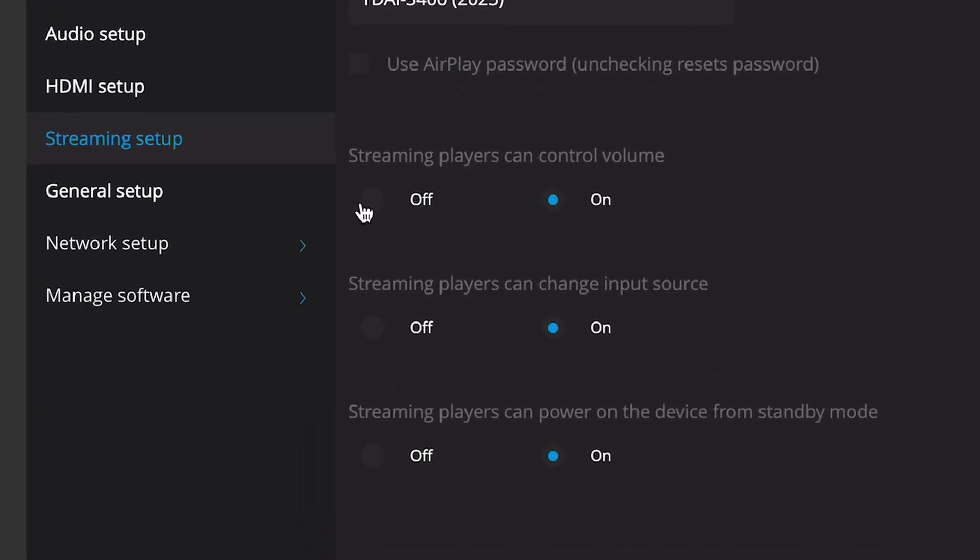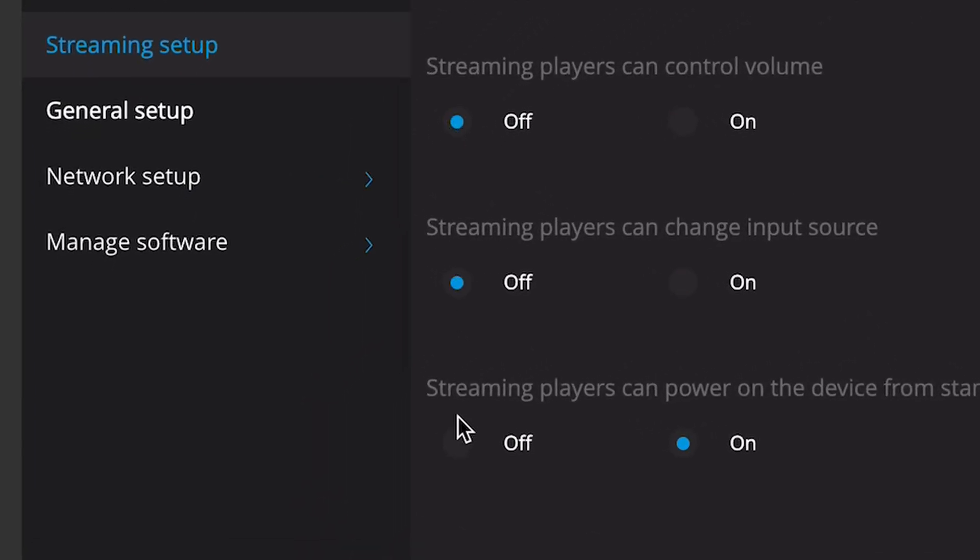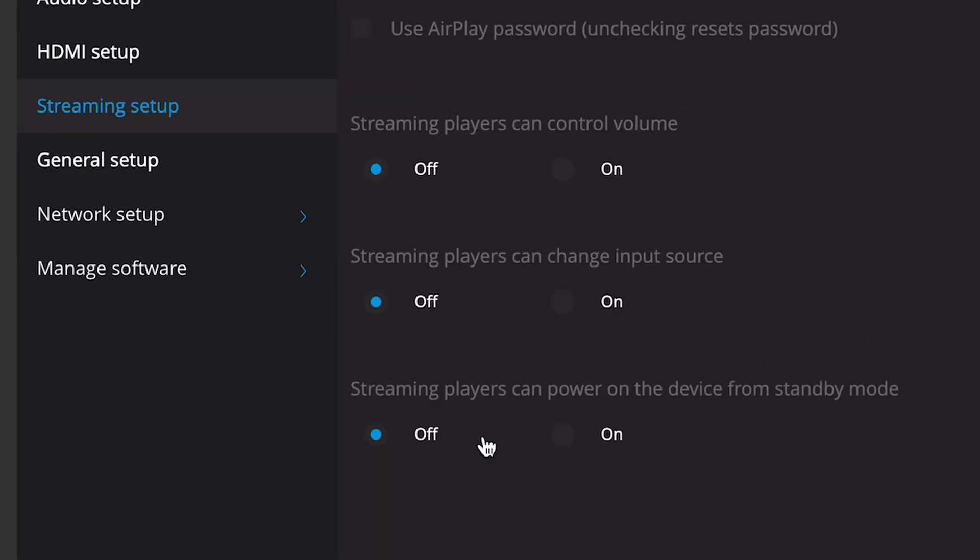Setting up a processor like that could lead to some serious issues. Let's just say, by accident, you started streaming something — that would be a full-scale output to your power amplifier. Lindorf, of course, thought of that, meaning that you can disable the streaming functions inside the TDAI 3400.